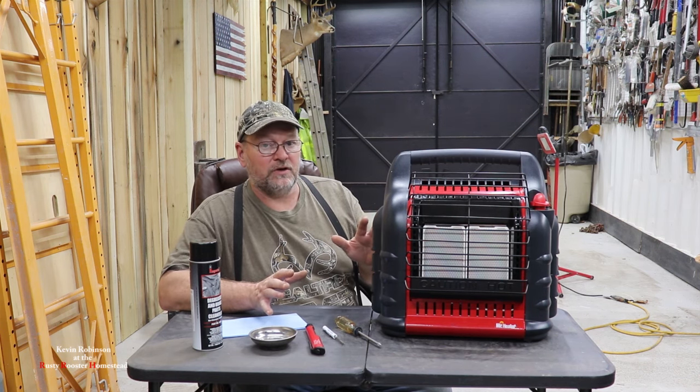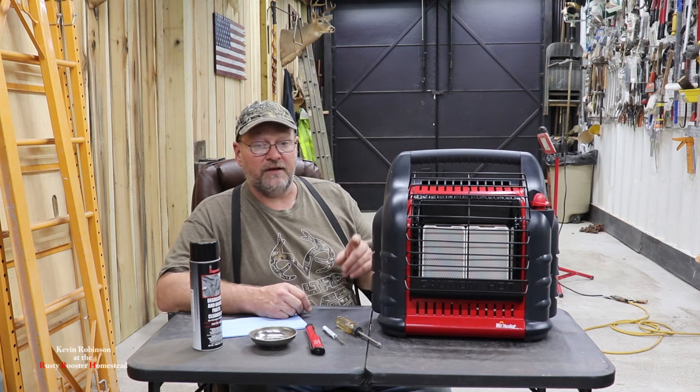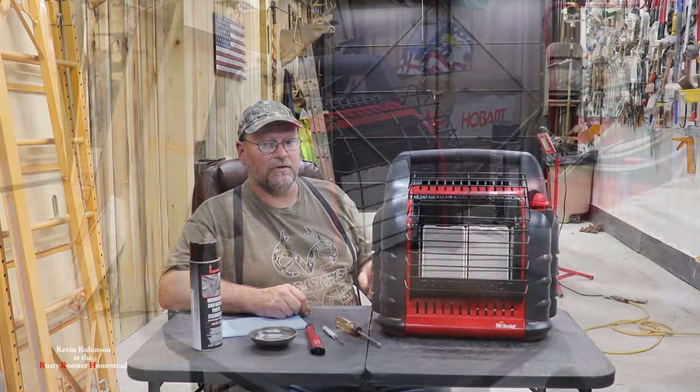Let's say that doesn't work and your pilot light still doesn't come on. I'm going to show you one more thing that you can do. Now this is going to be a little bit harder, but I'll show you step-by-step how to do it. Let's get started.